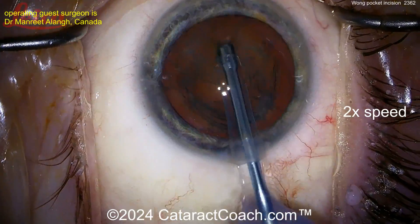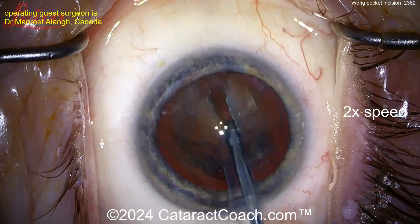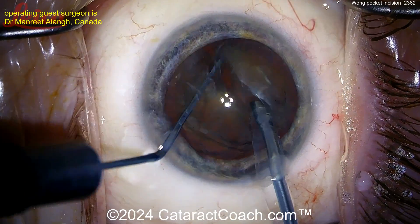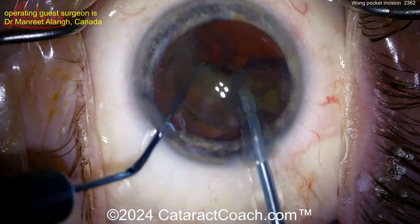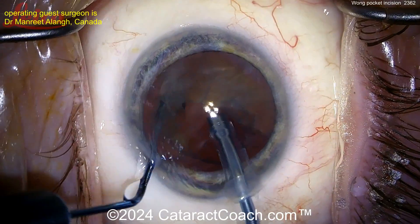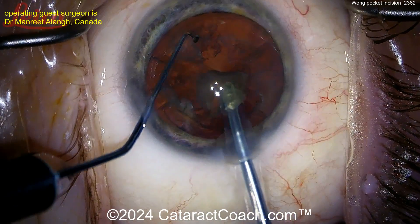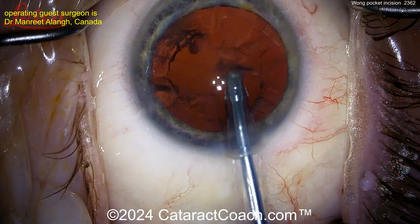The Wong pocket is an extra small incision — not full thickness, only partial depth — just to make a little pocket in the stroma in order to hydrate and create pressure on top of the incision. Now look at this: a very interesting stop-and-chop technique, making two hemi-nuclear pieces and then using the chopper to tilt the nucleus up out of the bag. Really neat technique — beautiful use of the two hands in combination.